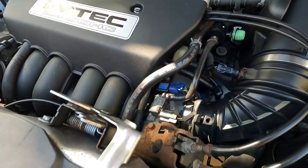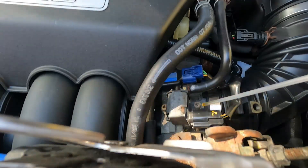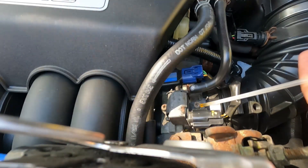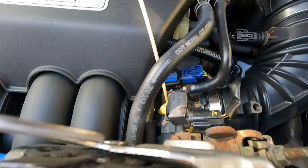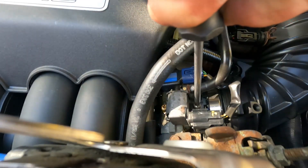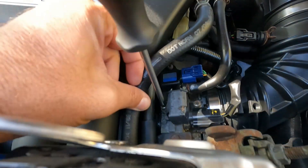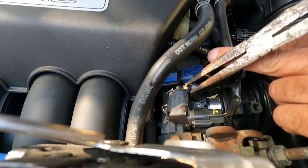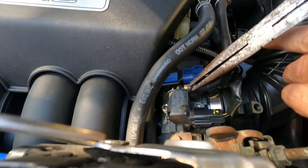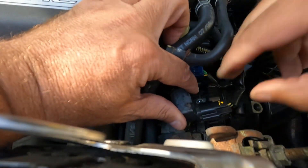Let's just pull this off real quick and see if that's our issue. It's a good idea to hit these screws with some PB Blaster or something like that to penetrate in there, because these screws have got a little bit of rust built up on them. We got lucky. We've just got one little small hose with mini clamps and then one electrical connector.